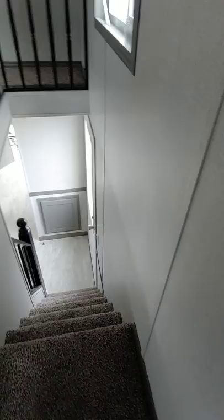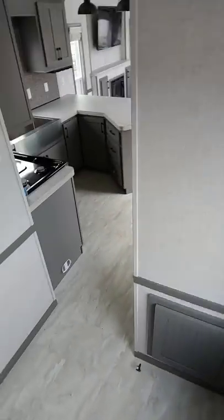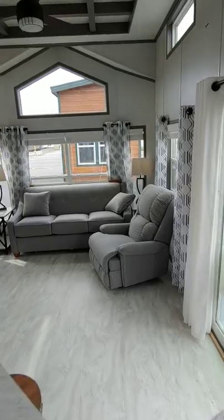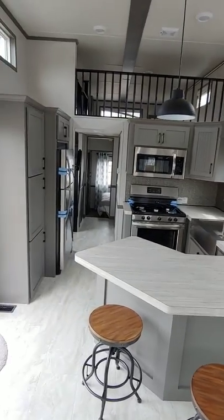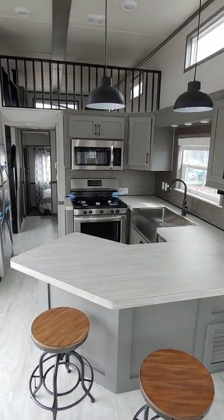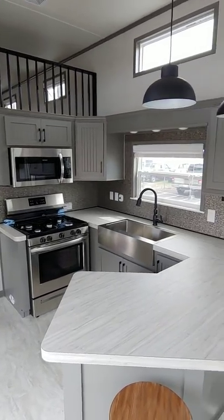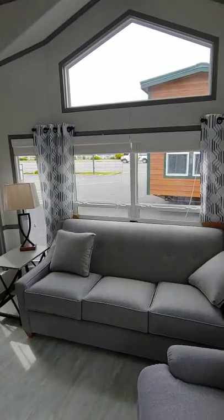We're very excited on this house and we've ordered about four to five more units. This unit is on display right now in Spokane, Washington, but we will be able to sell this nationwide. So if you're outside of Washington State, still give us a call because we custom build and design every house that we do and we can ship anywhere in the country. Call Park Model Homes at 888-222-2699.